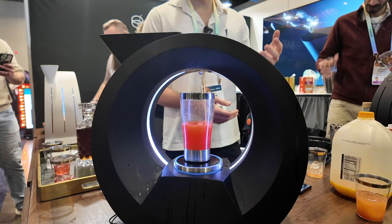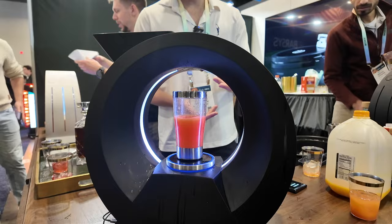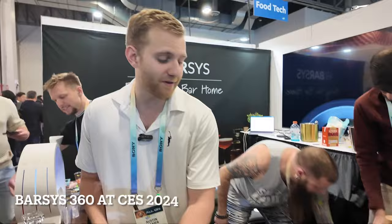We're doing a Madras right here, which is vodka, cranberry juice, and orange juice. It's one of my favorites — a three-ingredient drink basically done in about 10 or 11 seconds. As soon as it goes green, that means it's time to take it back off and whoever wants the drink can have it.